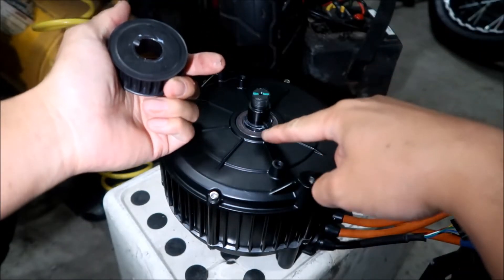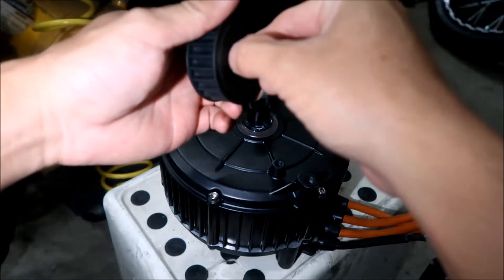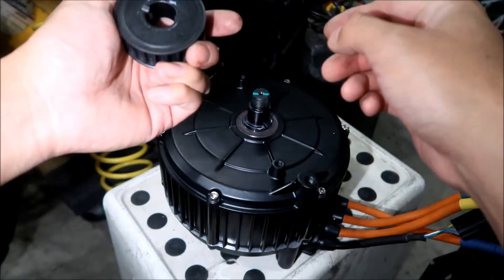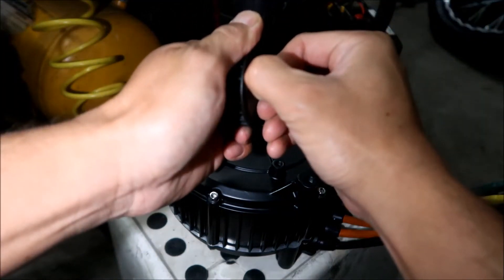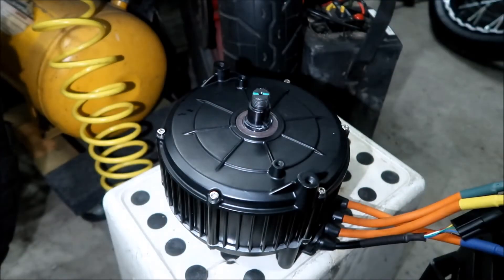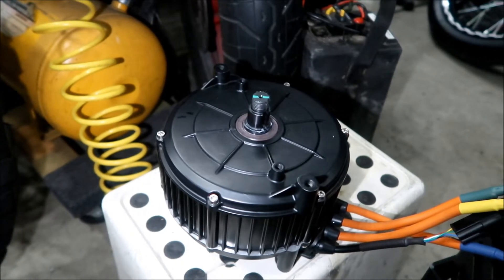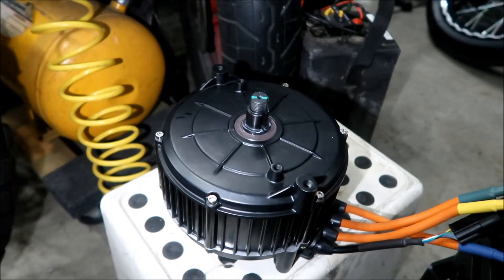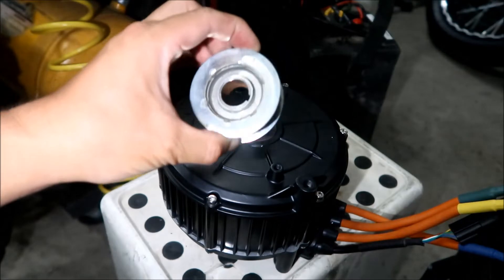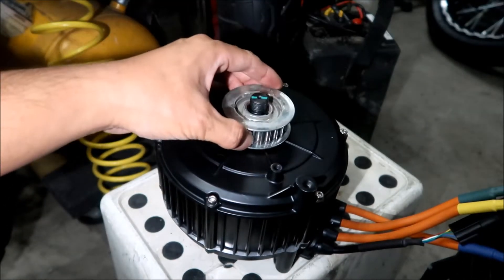The key came out with it — I don't think it's supposed to come out with it. Yeah, the key is stuck. Anyway, let's go get the stock Suron pulley. I just want to reiterate why I'm doing this: I want to use this with a chain drive. I've got a chain drive currently on my bike. So this is my stock Suron pulley — and does that slide in there? Yes, it does.